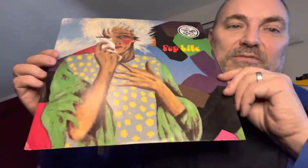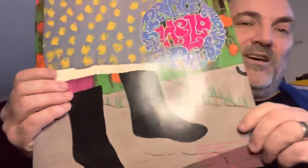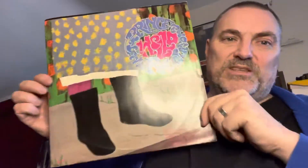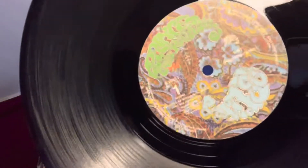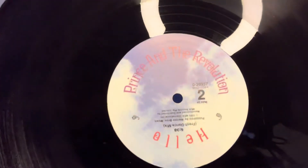Australia — you turn it over, it's upside down like most other pressings. There's a German pressing where it doesn't. Australia got the nine-minute version of Pop Life on their 12-inch single, and there's the B-side which is Hello, the long version. Man, do I love the B-side of this too, but the nine-minute version of Pop Life is definitely the version. I love the nine-minute version.